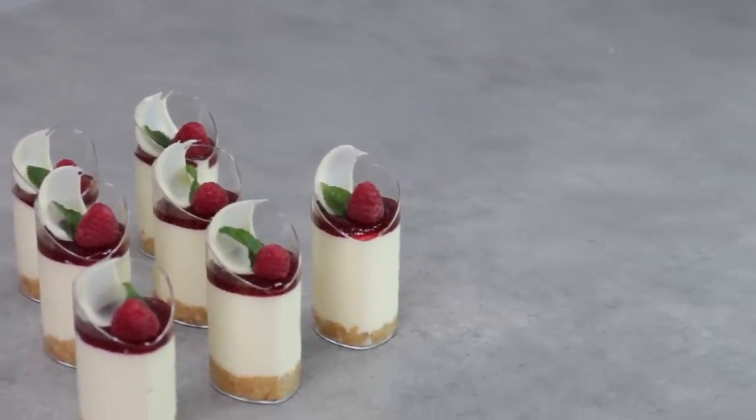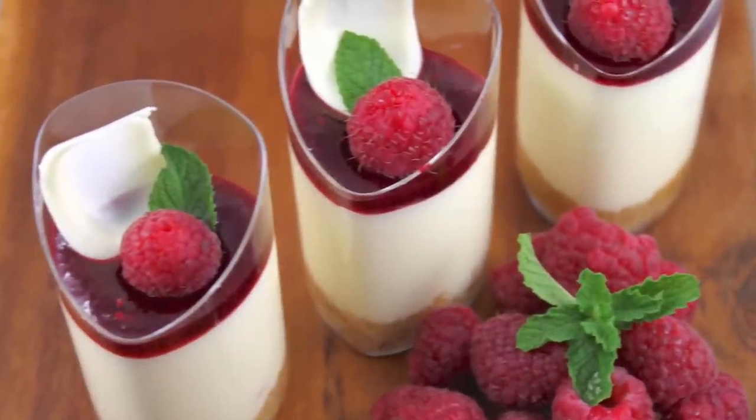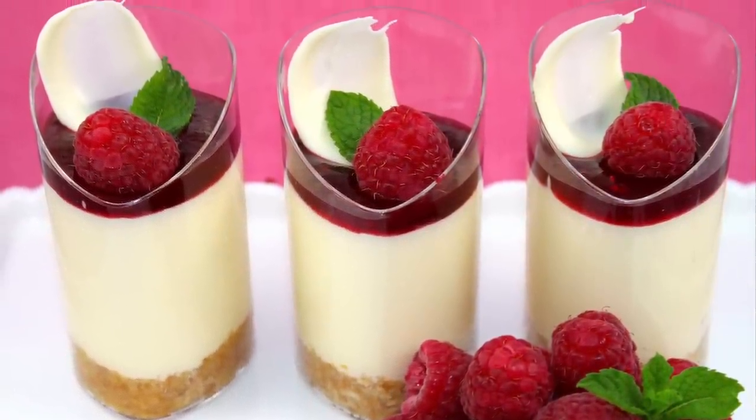I hope you guys have enjoyed this recipe and will make it at home and share it with your friends and family. If you're not already subscribed to My Cupcake Addiction, make sure you do for all things sweets and baking. And as always, thanks very much for tuning in to My Cupcake Addiction.